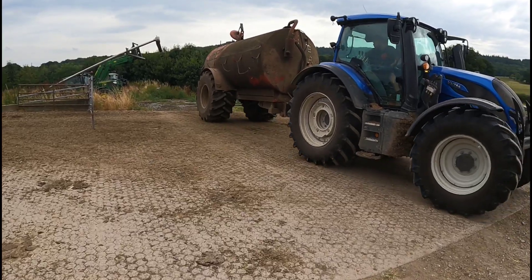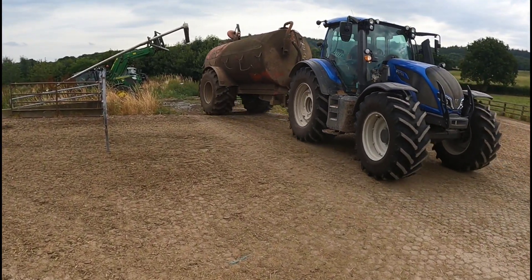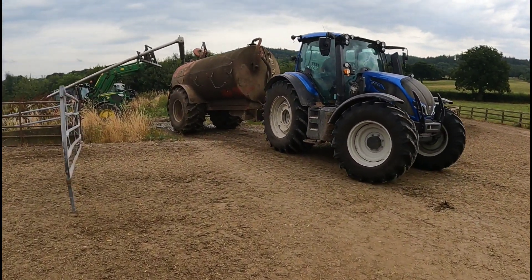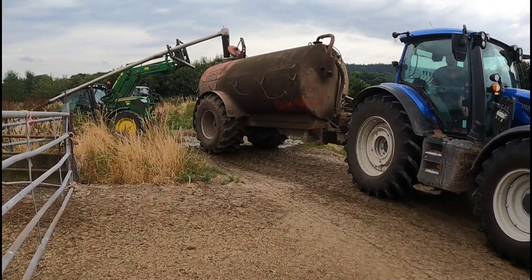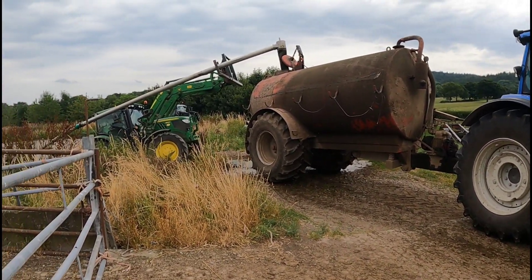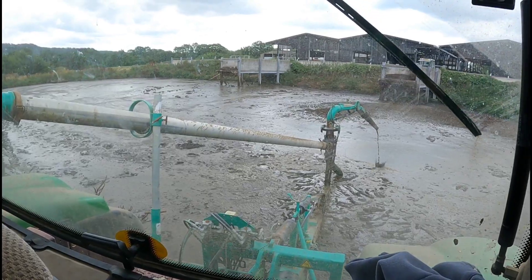Here's Toby reversing in — straight in. We've got to stay here. This is the tanker. I'm up to get a bit now.